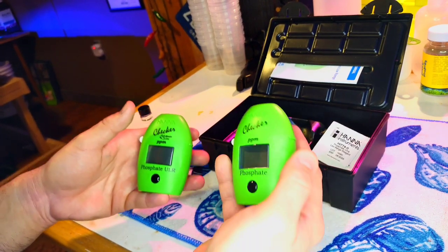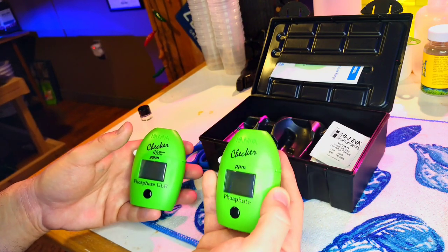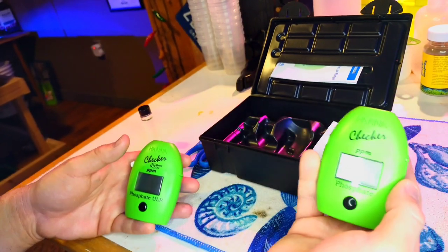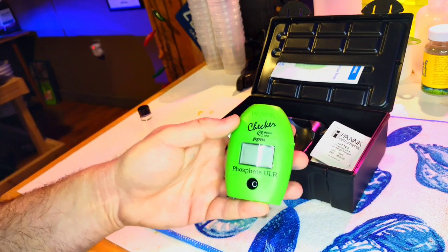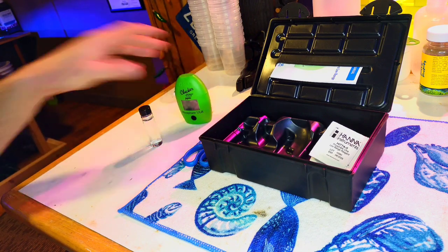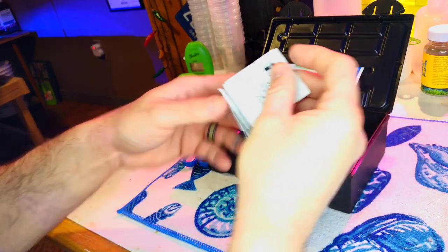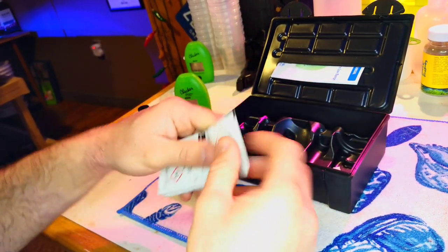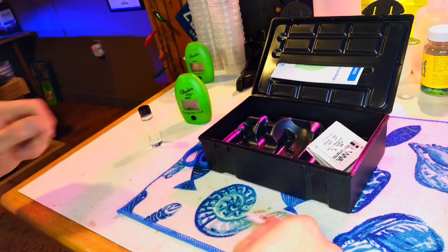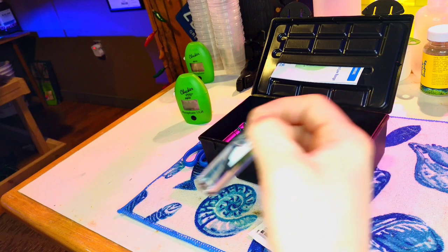If you have the regular low range checker, don't worry — it'll still work okay. Just know that if you run a low phosphate level, you may read zero a lot because it's only good to 0.04 ppm plus or minus. The ultra low range is usually the one people have for SPS tanks. To do this test, it's very similar to the alkalinity test, but instead of a liquid reagent it gives you little granules — it does use one reagent. I've got my vial filled here, and you want to clean all the smudges off your vial.